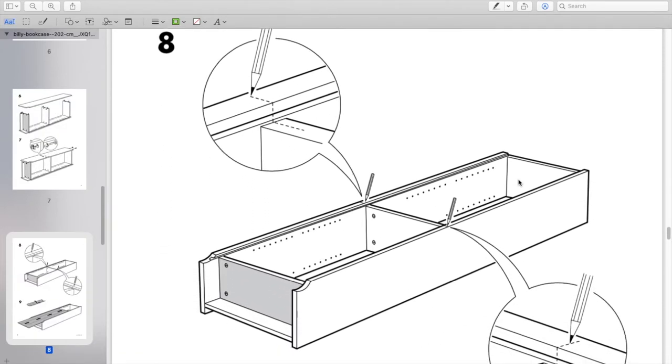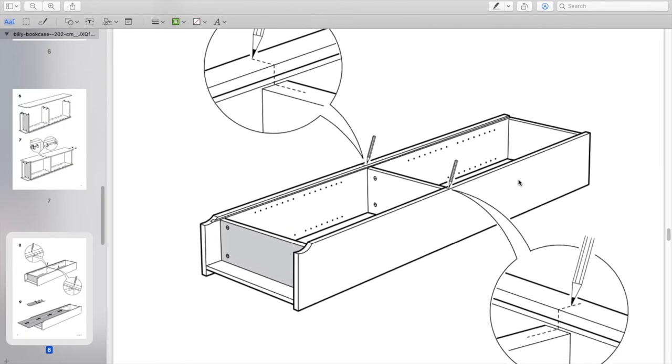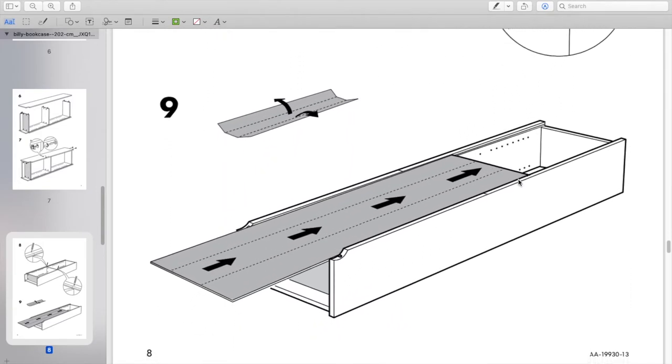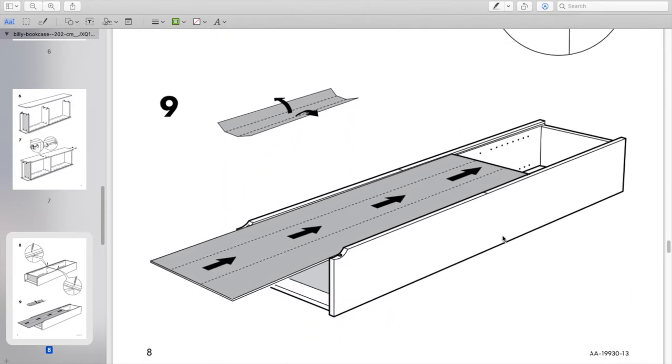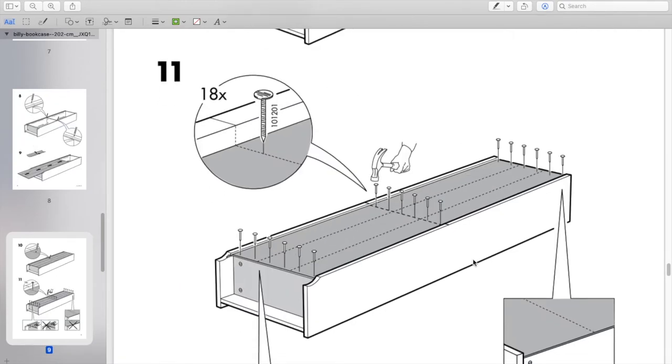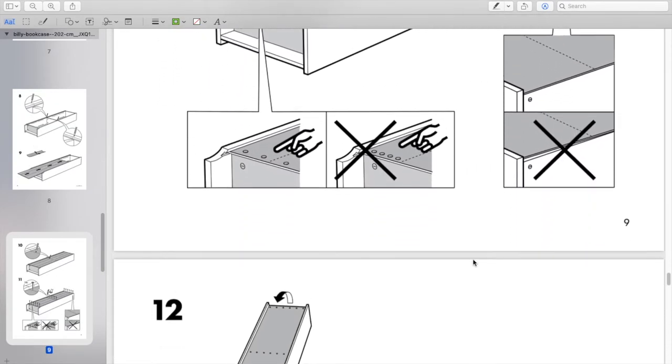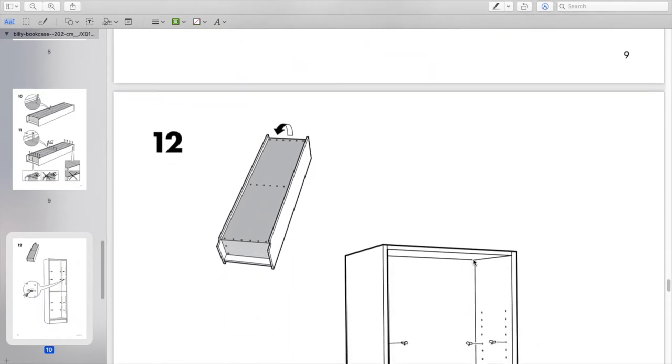Here's where a pencil comes in handy — mark the back of the bookshelf to see where the center shelf is, so you can slide the backing on and then hammer it in place. They say to use 18 nails; I honestly didn't feel like I needed that many, but use as needed.